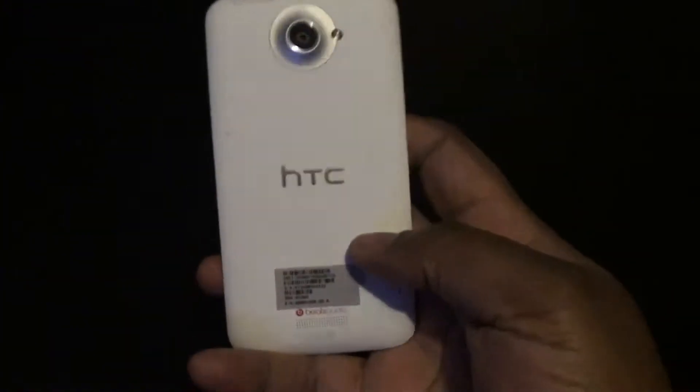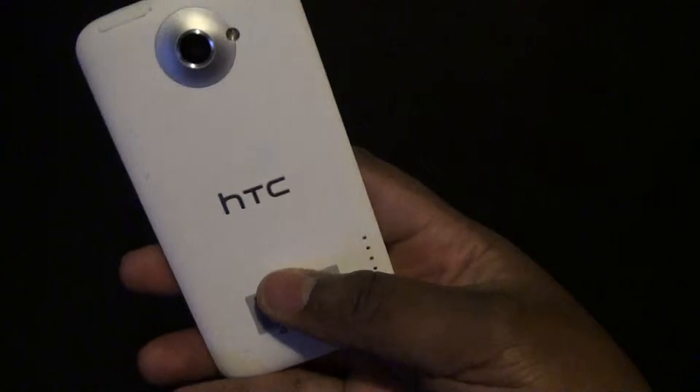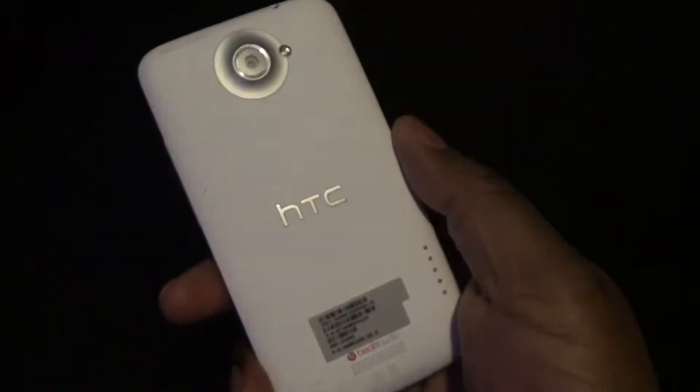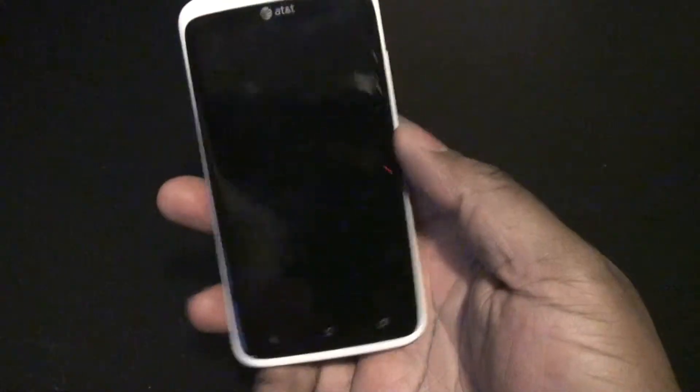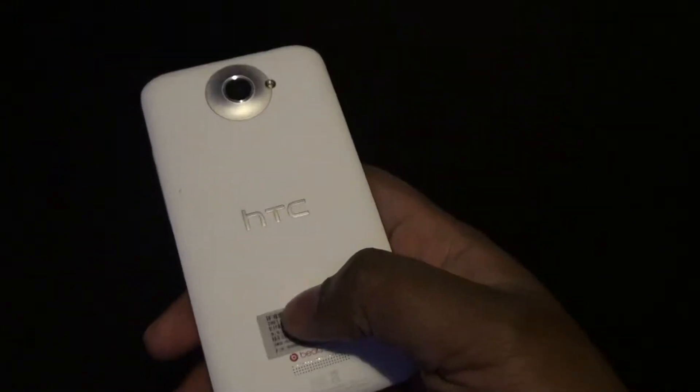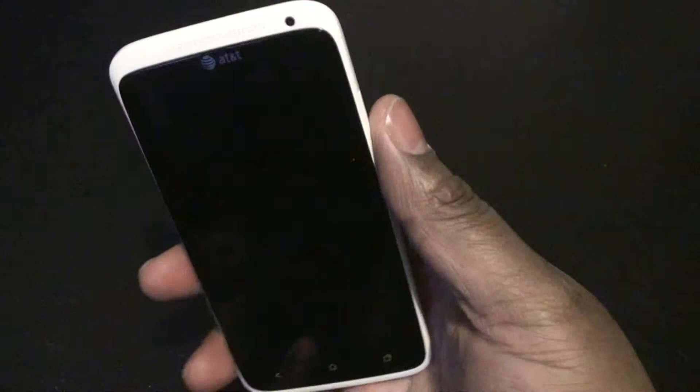Yo, what's up everybody? This is Mr. Capcom and this is my quick overview of the HTC One X. And when I say quick overview, that's because I took this phone from my mother-in-law who had the HTC Inspire and she warranty swapped it out for the HTC One X on AT&T, which in my opinion is a great upgrade. They tried to stick her with the HTC Vivid, but thankfully I was there to block that and get her to get the HTC One X.